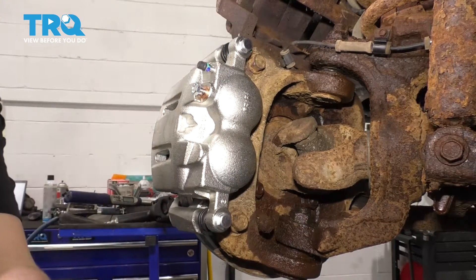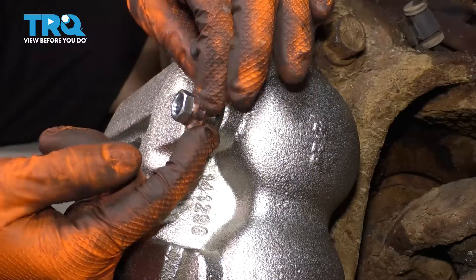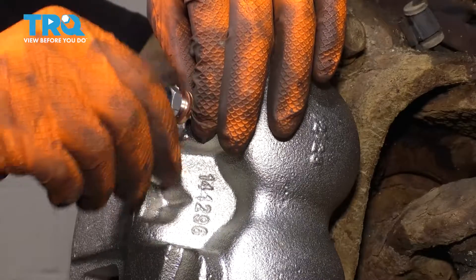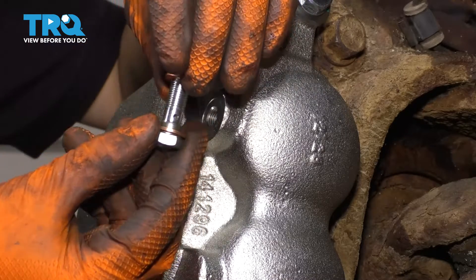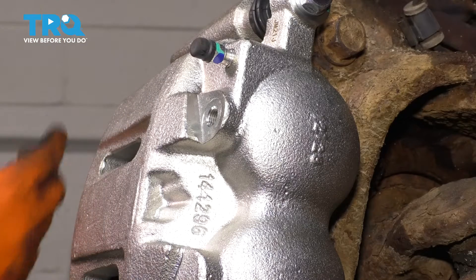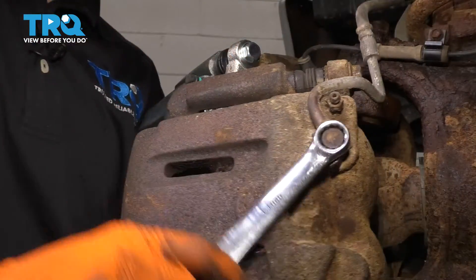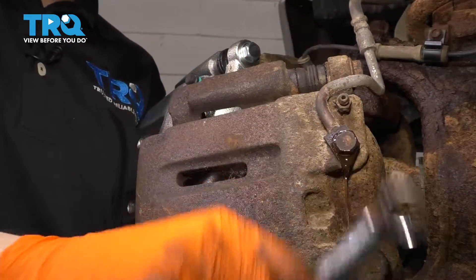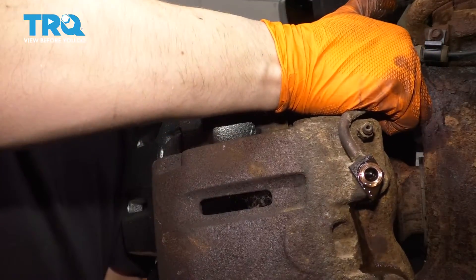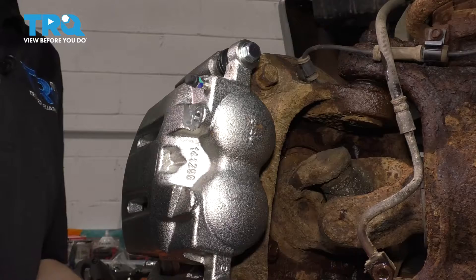Now let's transfer the banjo bolt. The new bolt is still 14 millimeter. Get your hardware ready and take off the two copper washers — these will sandwich the hose between the caliper and the bolt. Save them; leave one on the bolt, take one off and set it aside safely because you'll need to put it on the hose when it's ready to be installed. Bring your old caliper down, making sure not to hang it by the brake hose. Loosen and remove the old banjo bolt completely, break the hose free, and let it drain into your collection bucket — there's going to be quite a bit of fluid.